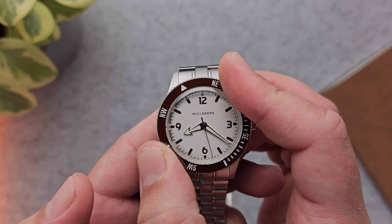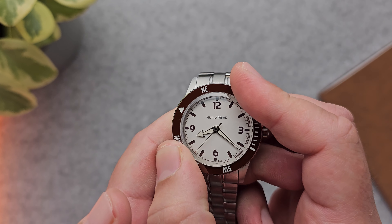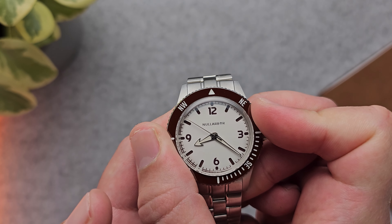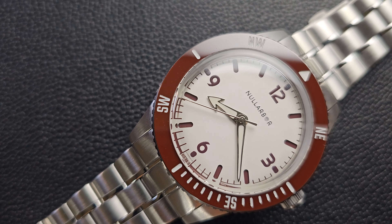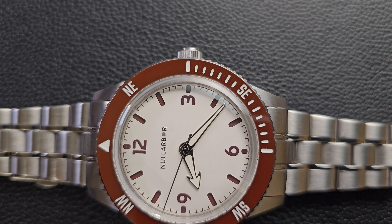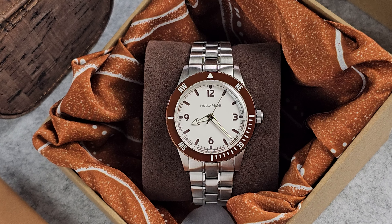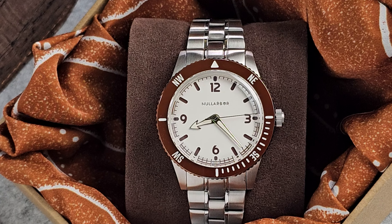Cons — as much as I love this bezel, because of it being bi-directional, if you were lost in the outback, you wouldn't want it to be this loose. Don't get me wrong, it's not totally loose, but a little added friction would help so that if you bumped yourself around, from a more practical point of view, it wouldn't knock you off course — that would be important. Other than that, the male end links are not the best idea as they add a little extra length. Also, while I'm a big fan of a minimal dial, some would find this a bit too plain — obviously subjective based on preference, but I don't mind it. Some extra micro-adjust holes would be appreciated.